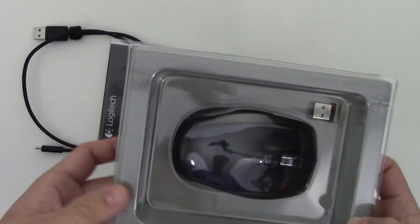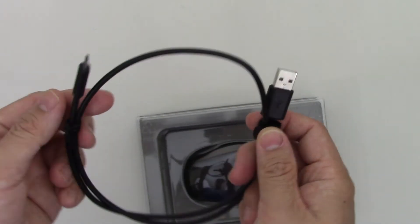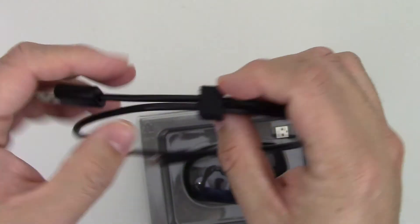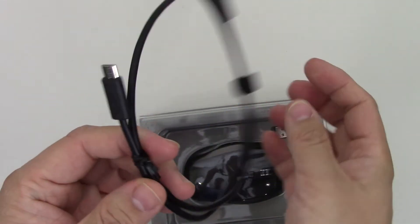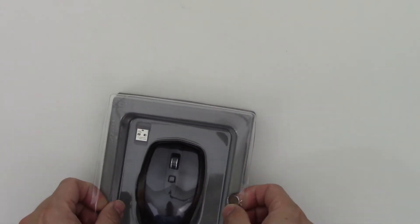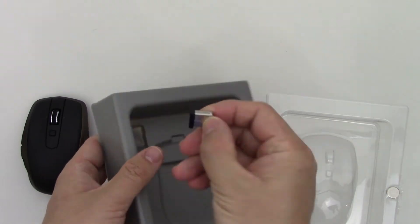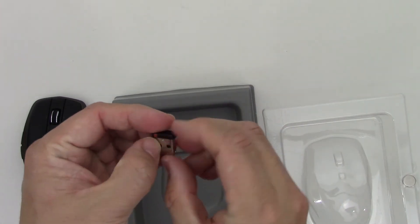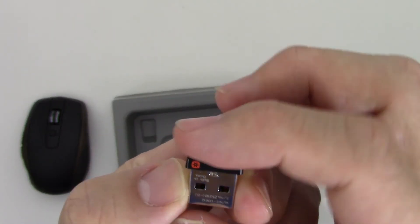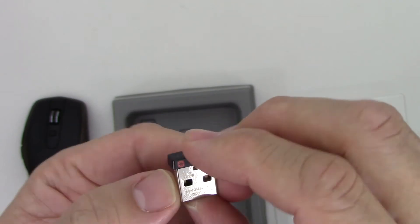Alright, so here's what falls out of the box. You get the manual, a nice recharging cable — Logitech gives you this little Velcro loop here to keep things together — the mouse itself, and of course the small unifying adapter. This is actually smaller than the older unifying adapters; they trimmed it by quite a bit, so it is even smaller and shorter now.